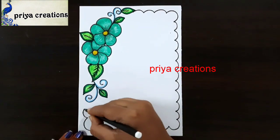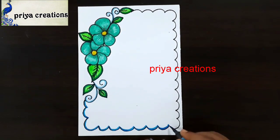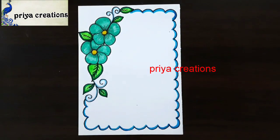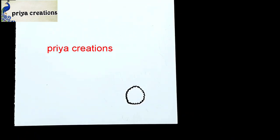Draw the layer design like this. Now I'm using light blue color brush pen — draw the outline with light blue color brush pen. Here I'm using black color sketch pen to draw this design.